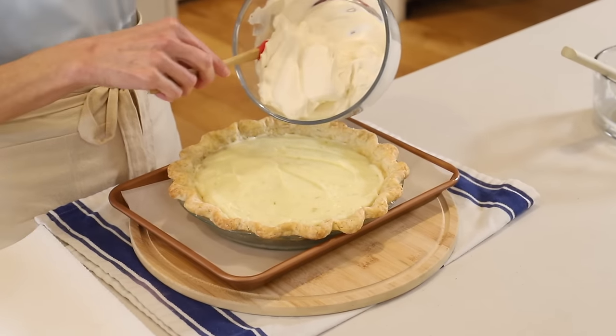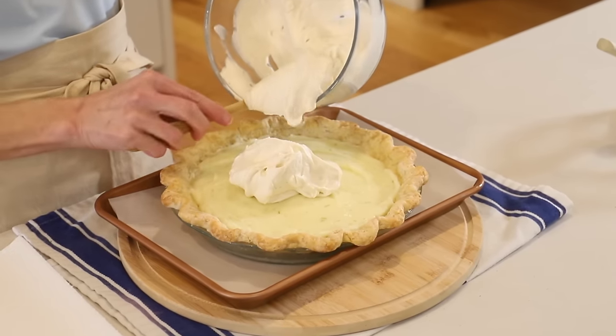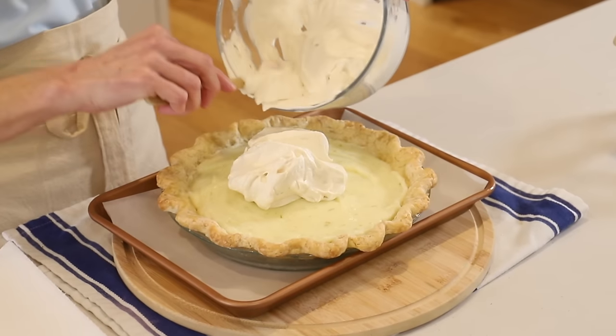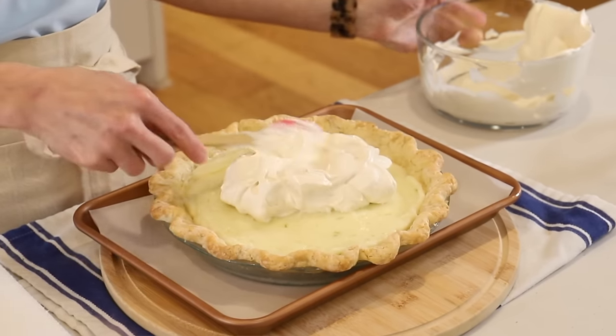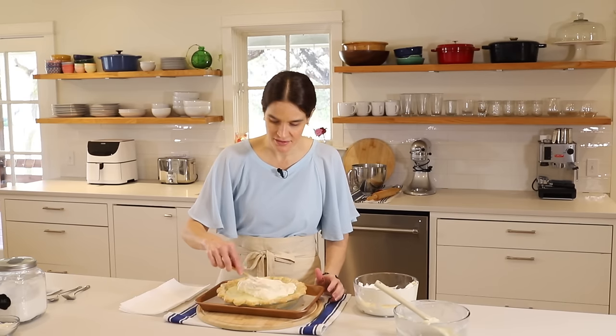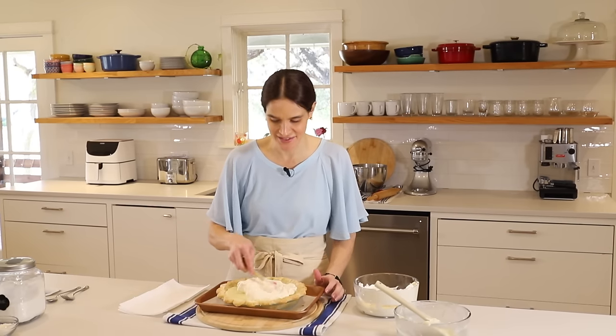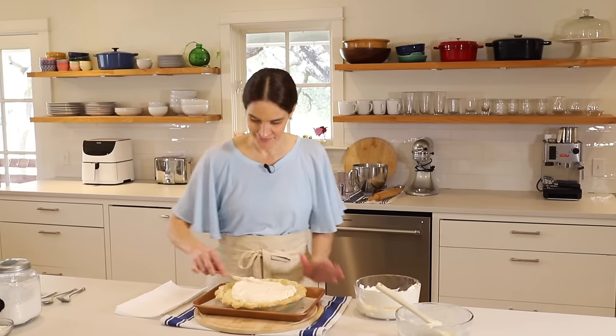So light and fluffy — we just pop that right on and spread it around. I cannot wait for you to try this. It is so creamy and delicious. It's unlike any key lime pie you've ever had.